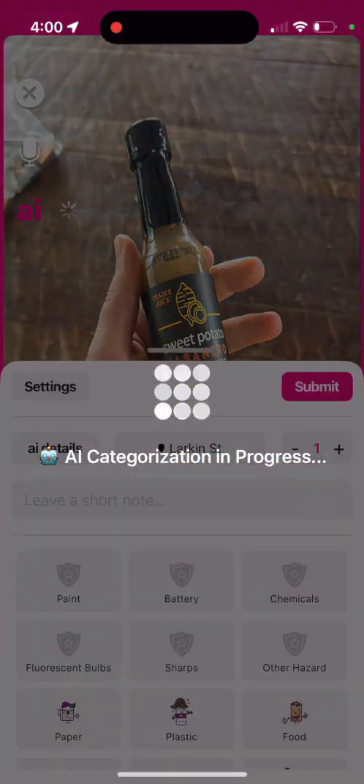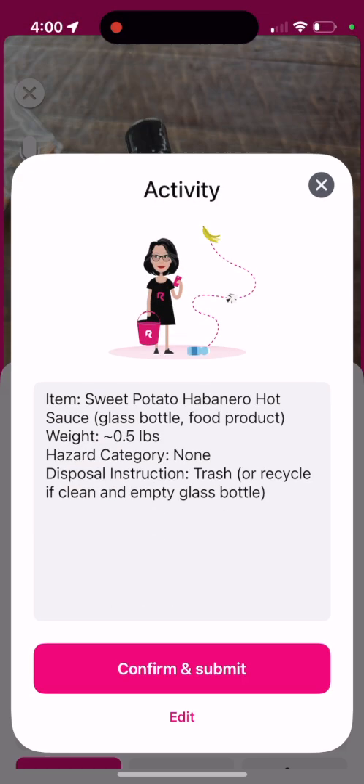Maybe I don't know a lot about HHW and I see this extra spicy hot sauce that I picked up and it's expired — how do I dispose of that? It even detects that this is not HHW. You could send it for recycling or trash, depending on what your neighborhood accepts.